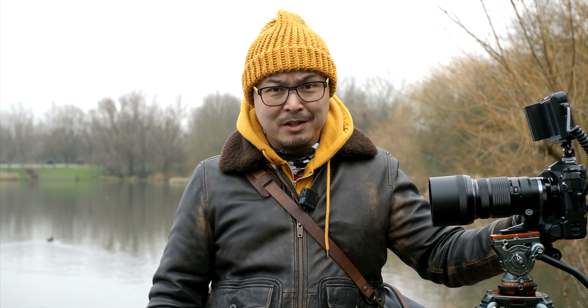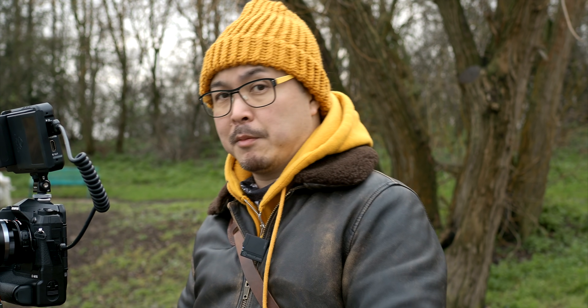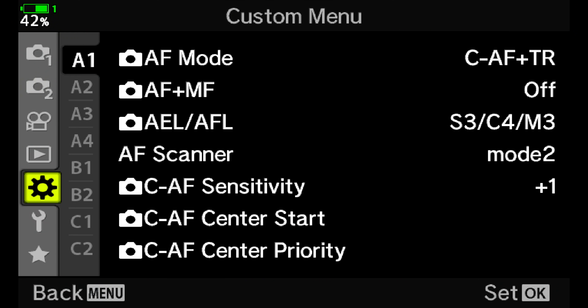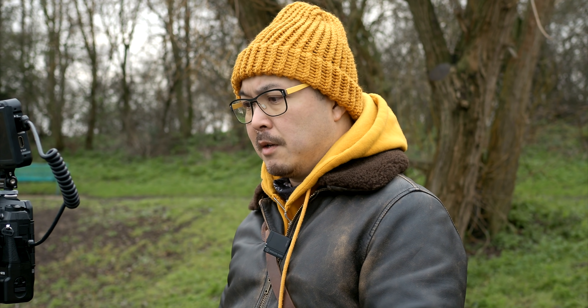I'm bringing you out to my neighbourhood lake to demonstrate bird detection with the latest firmware update on the E-M1X. It's pretty freezing cold out here today, but let's crack on. I'm going to start recording so you can see exactly what the camera is seeing. Let me go to the menu to make sure the setting is correct — it's under Menu A3, where you can see subject tracking for birds is turned on. That means we should be able to highlight birds as and when we see some.